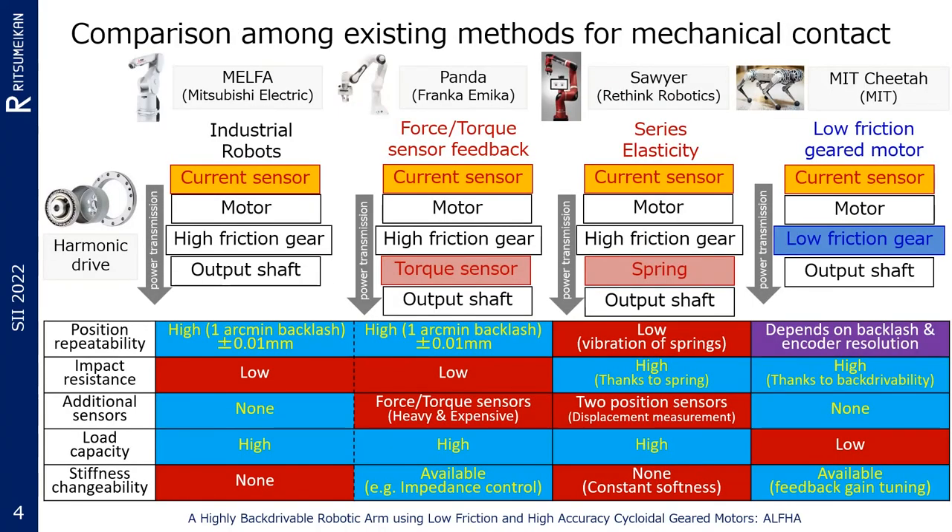Robots with high reduction ratio gears, such as strain wave gearing, have small backlash but inherently stiff joints. Therefore, force-torque sensor feedback control is employed to make them more flexible. In this method, flexibility can be artificially adjusted as needed, which is well known as impedance control. Many startup and traditional robot companies have already sold robots based on this method. However, certain limitations exist because the force-torque sensor is expensive and easily damaged, and there is a response delay in the sensor feedback.